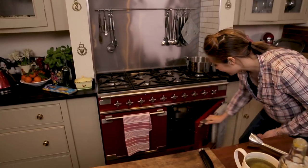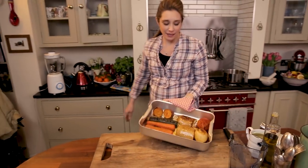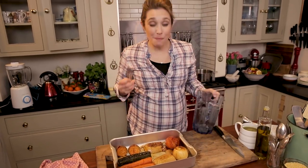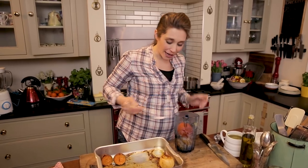Time to get our veggies out. The fork goes through nicely — all of them are nice and soft. So what you need to do now is blitz this up. I'm going to add a splash of boiling water just to loosen it and get it going. You could use your stock, but don't forget — if you're feeding this to a baby, you want to really keep the salt content to a minimum if any. So we'll just add a little bit of boiling water and the stock can come for the adults.